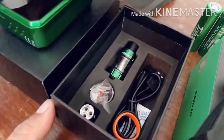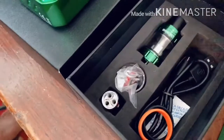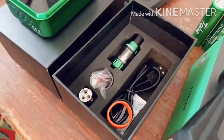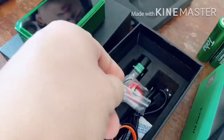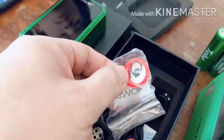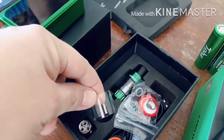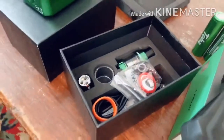So RTA siya, tapos meron siyang spare — pinaka-coil niya. Kasama yung charger, and meron ding extra na mga spare parts — yung mga oil seal, mga rubber seals. Tapos may glass. Walang basag. Okay, mahayos!